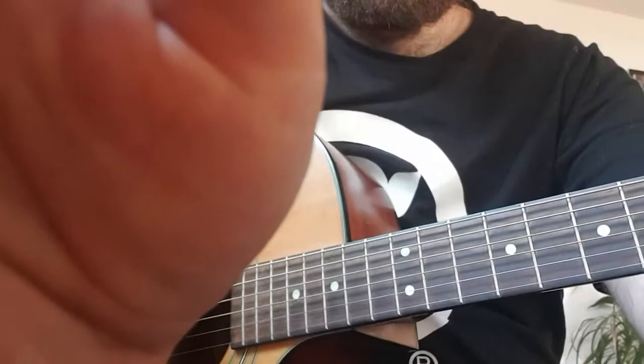So step number one: your guitar needs to be in open G tuning. If you don't know how to do that, there's a link in the description — go and do that and then come back. Okay, you're back? Here we go.